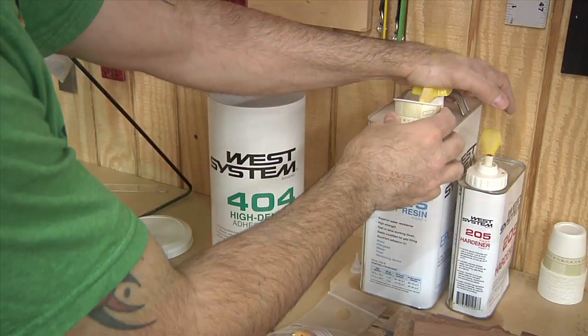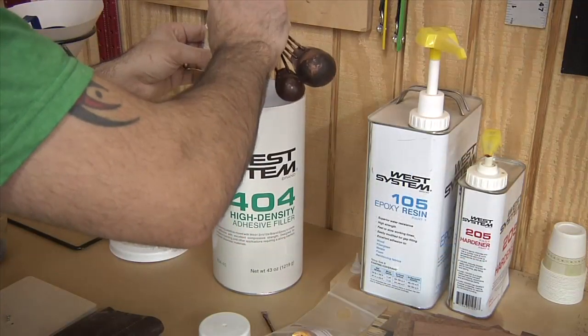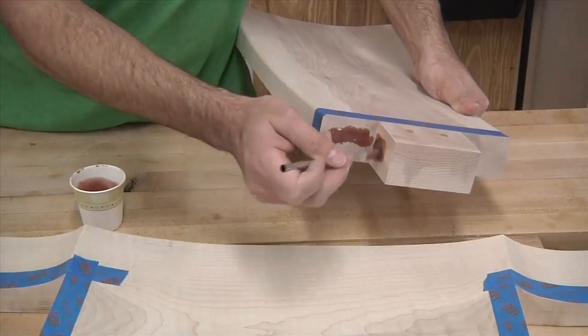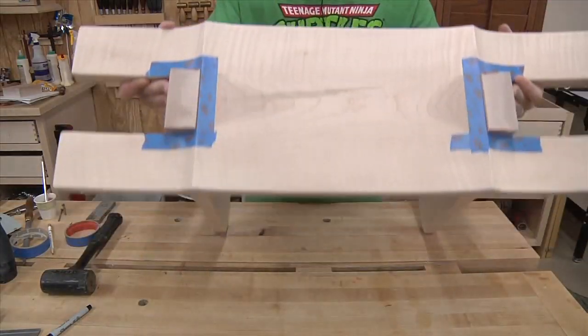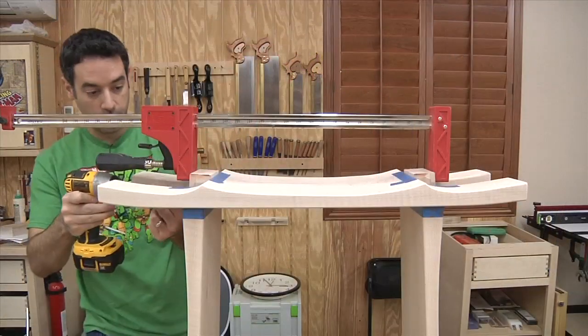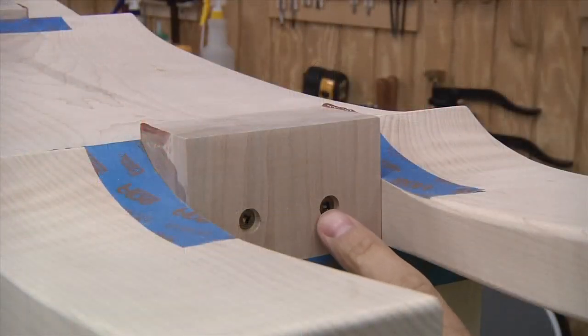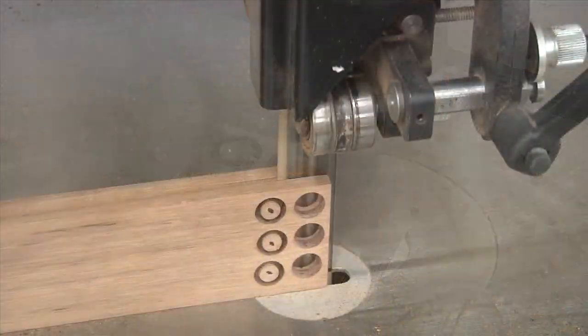To assemble the bench, I'm using epoxy for the extended working time. A high-density filler will make the epoxy thicker and stronger. With the joints taped off for easy cleanup, I can add the epoxy to the joints and put the parts together. With the clamp holding everything together, I drive two screws into each side. The countersunk holes can then be capped off with tapered plugs, which I make out of some scrap walnut using tapered plug cutters.